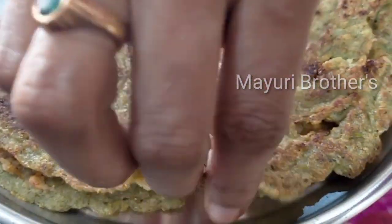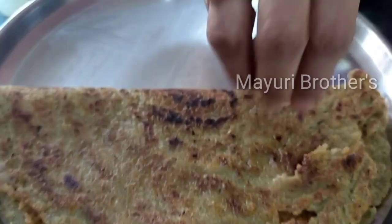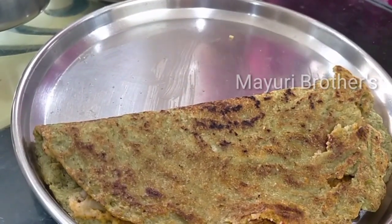Hi friends, welcome back to our channel, Mayuri Brothers. Today, we are going to make a special recipe.